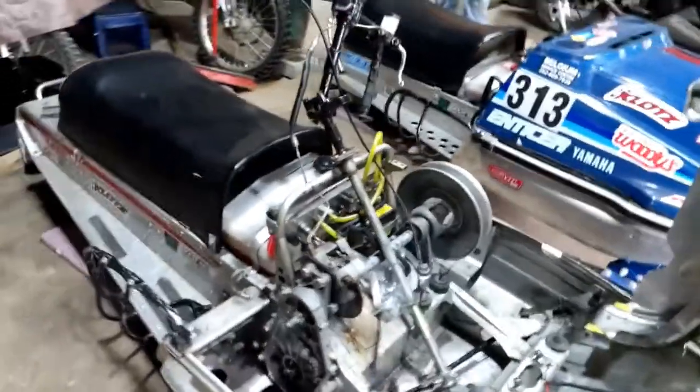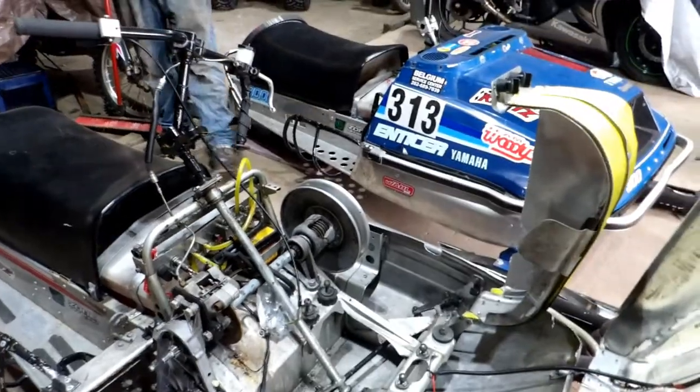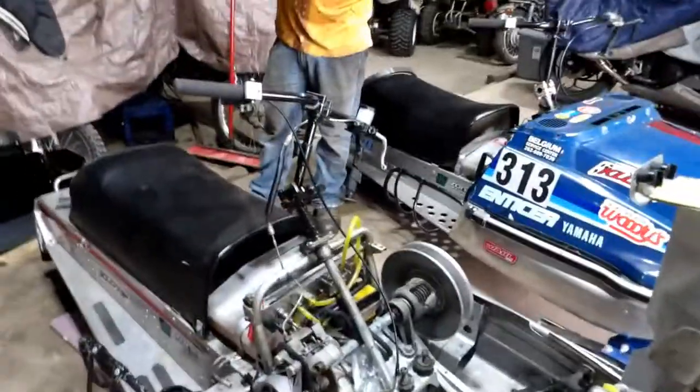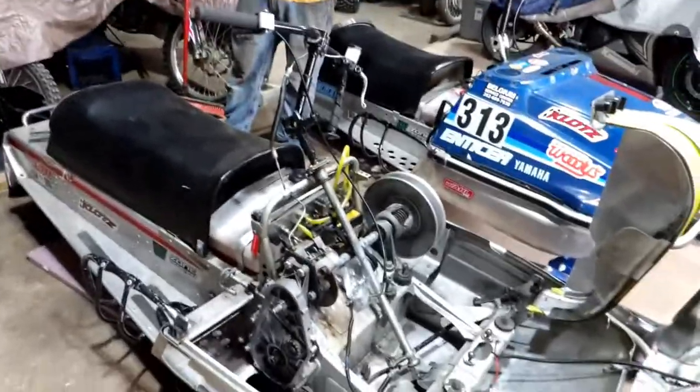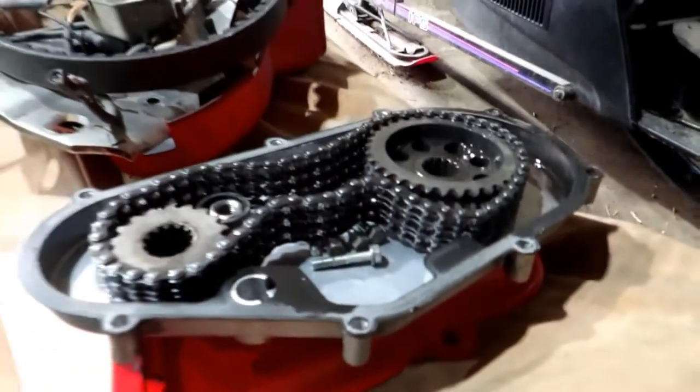We shouldn't have to take the chain case side off. We should be able to take the speedometer side on the left side. That will give us enough room to slide the axle out of the seal and bearing and then out the bottom — that's my theory. We should be able to leave the chain case on there. The oil looks pretty clean. You can see they use triple rollers on the exciters and it looks very well lubricated.